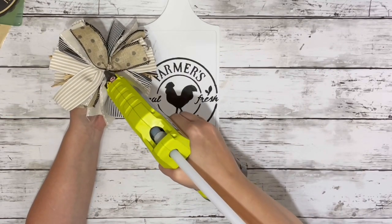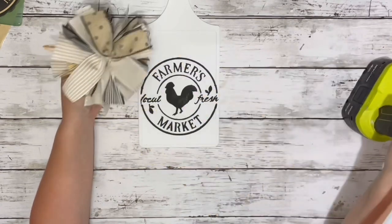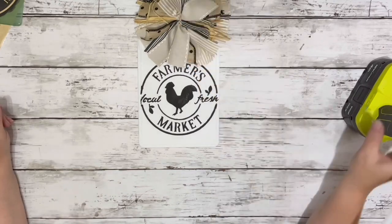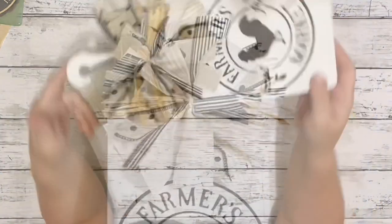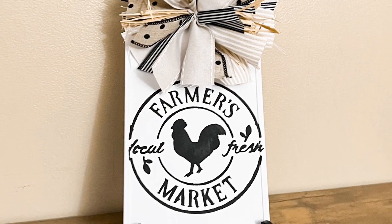Then I put some hot glue on the back of my bow and put it right at the bottom of the handle of the cutting board. And that is it — super easy but so stinking cute! Thank you guys so much for watching, I hope you enjoyed this video.